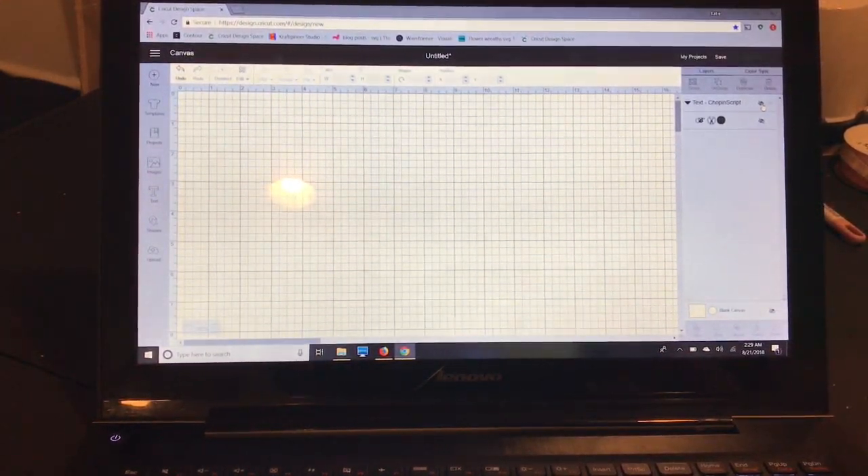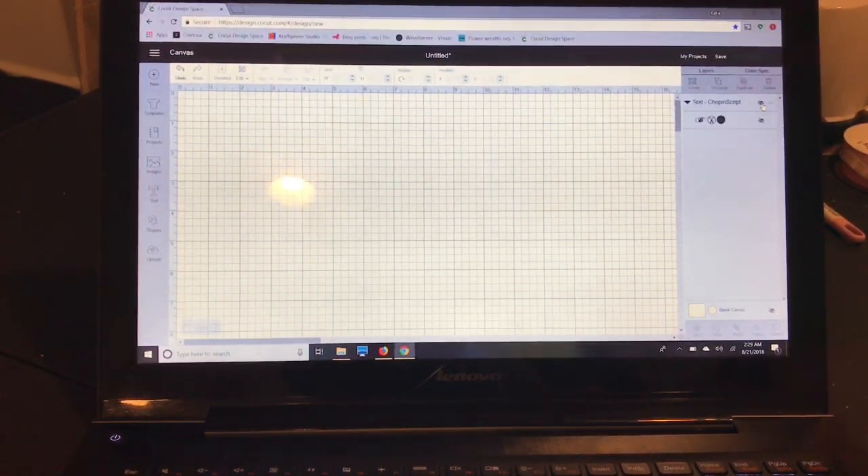Hey everyone, I want to show you how to make a simple card using the print and cut feature, and adding a score line. That's a little tricky so I just want to show you guys how to do it.